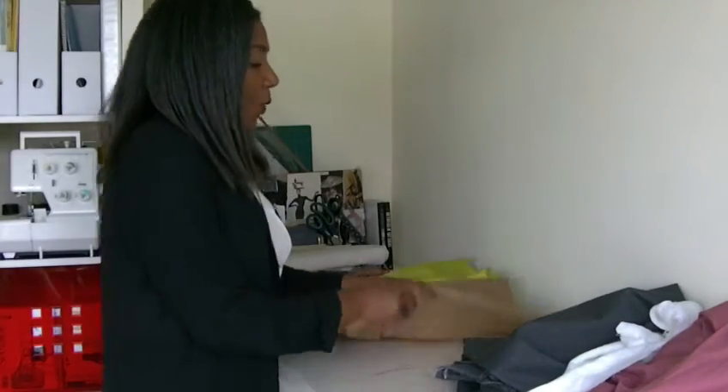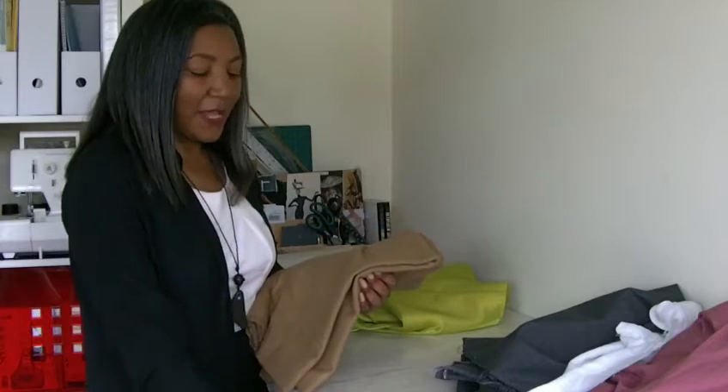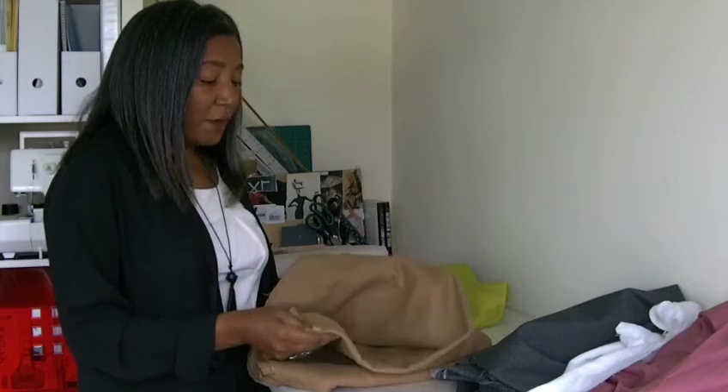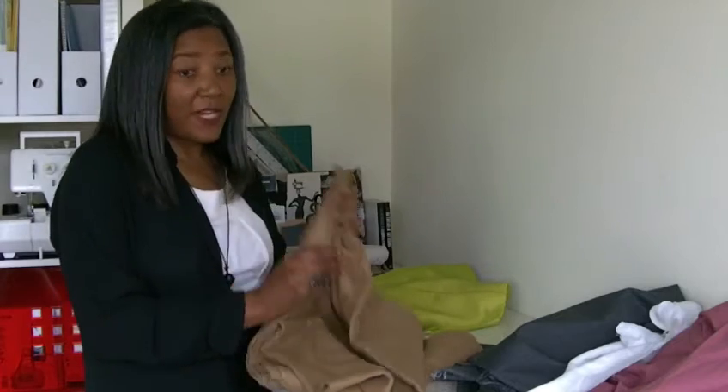The next one is wool. As I'm sure everyone is aware, wool is a warm fabric and this is what you would use for coats and jackets for winter. It's very warm to the touch and also very easy to sew.